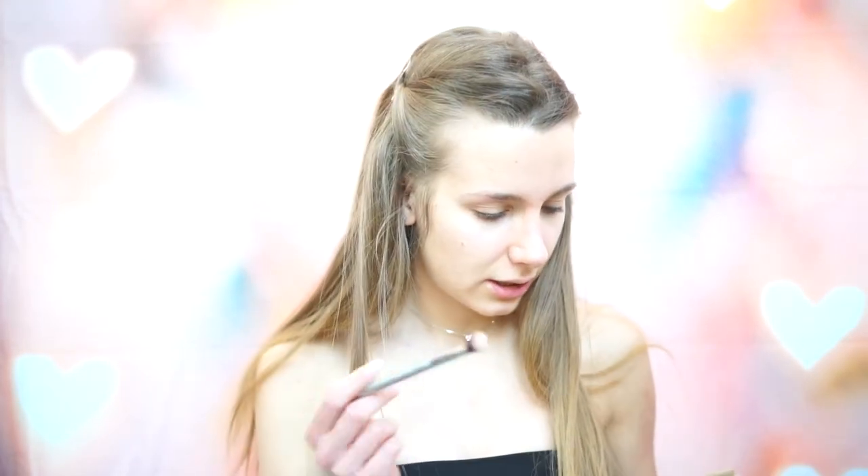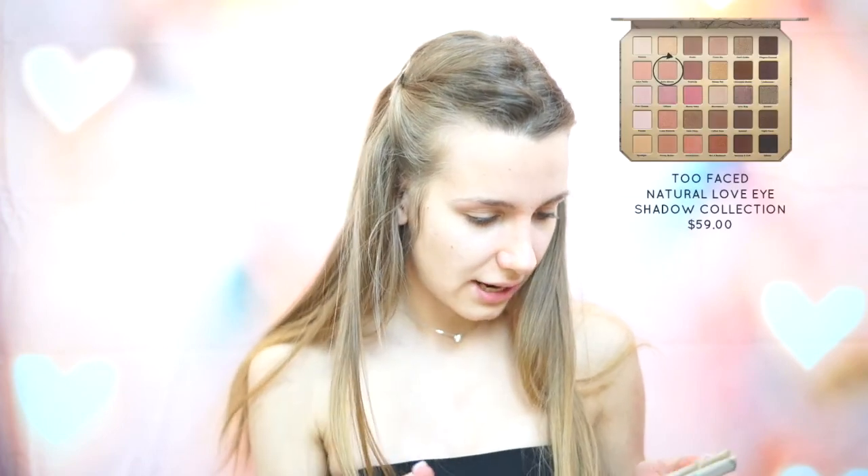For today's look, I'm going to be using the Too Faced Natural Love Palette as well as the Carly Babine Palette, but we'll get into that later. First, I'm going to take the color Satin Sheets and just apply that all over the lid.